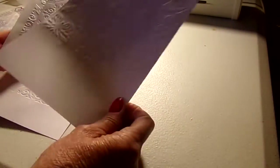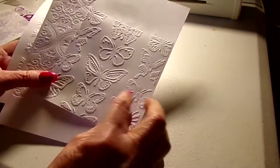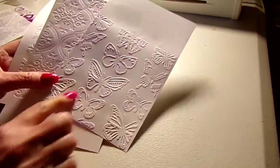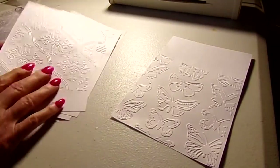But I did do some embossing. This folder — I don't really like it — it has a side of a butterfly on each side and the only full butterflies are right in the middle. And those are the ones I want to use, the ones in the middle.